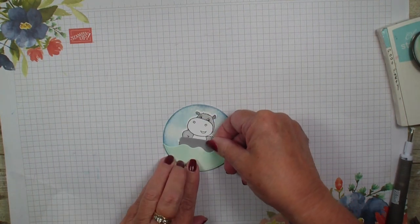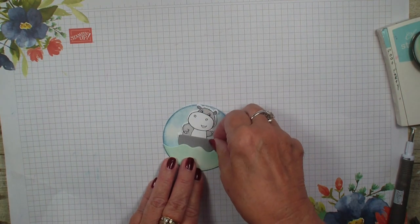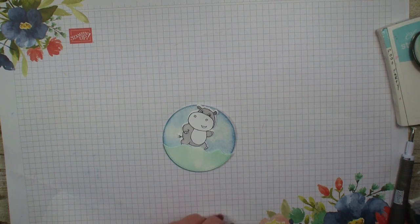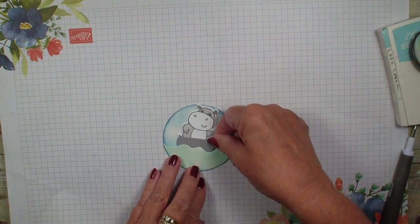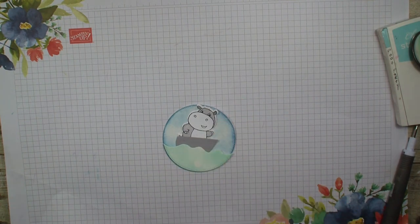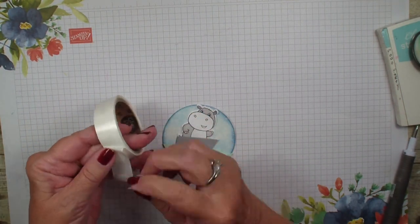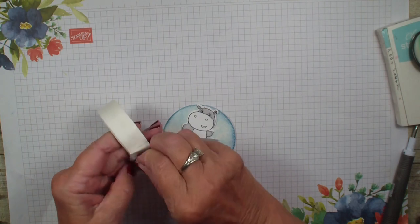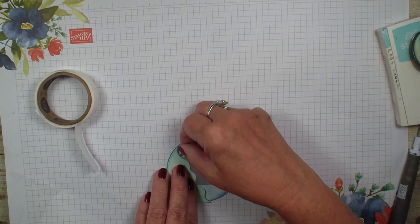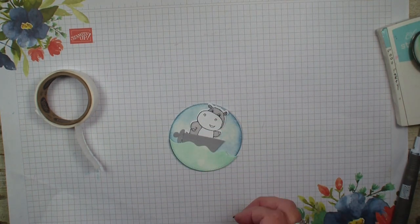We're going to put him down like about so, because then I'm going to bring in my little boat. Maybe I need him to be up a little bit higher. I want the boat behind my waves, so that's why I put the dimensionals in there, so we're going to add the boat right about there. Part of the dies even has a little propeller for my boat, so we're going to add that to my boat and tuck that down in there.